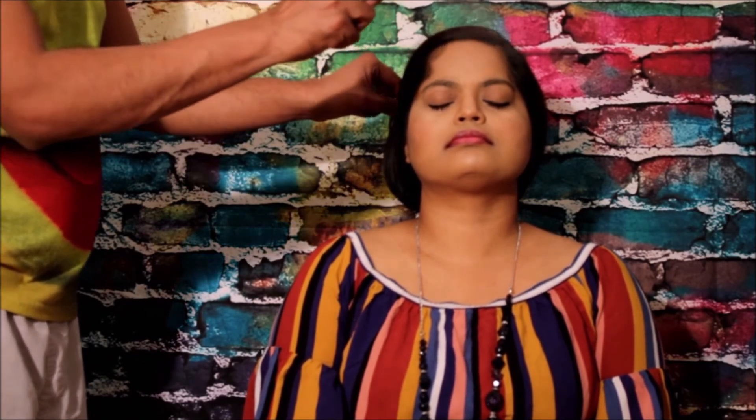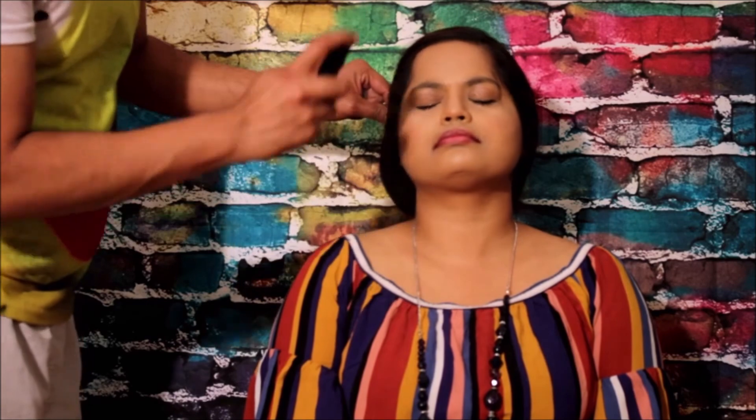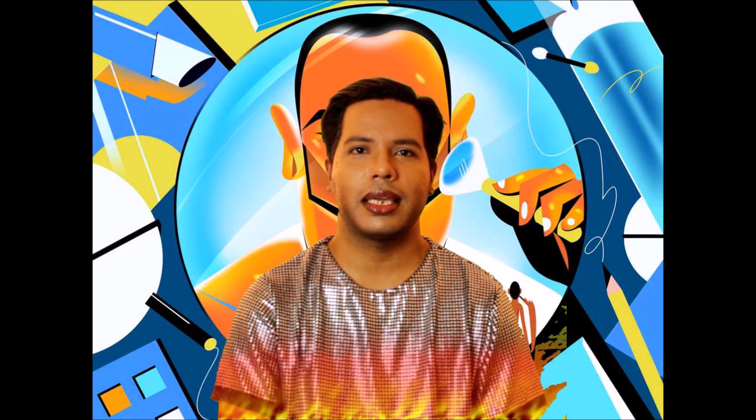Once you're ready with the lipstick and a simple eyeliner, this is how your face will look. The last thing you have to do is the fixing spray. I hope you have enjoyed the videos and I will be back soon with another exciting video. Till then, take care — bye!